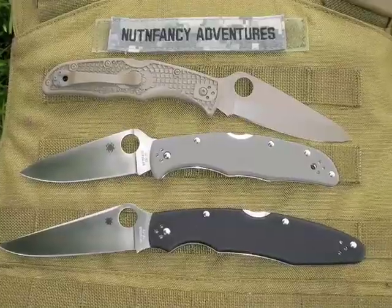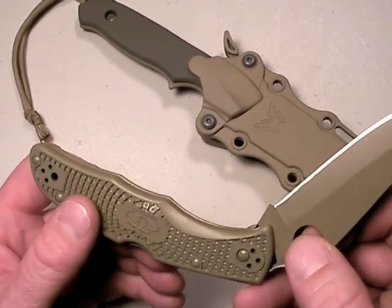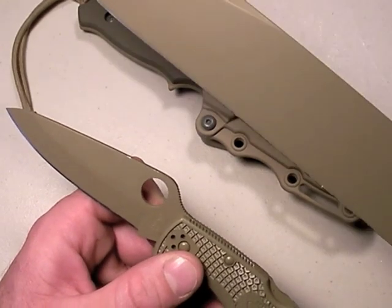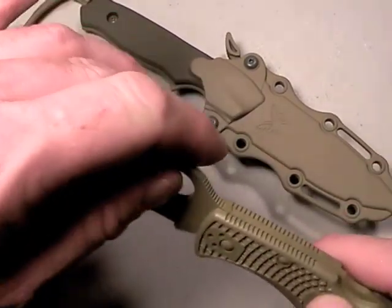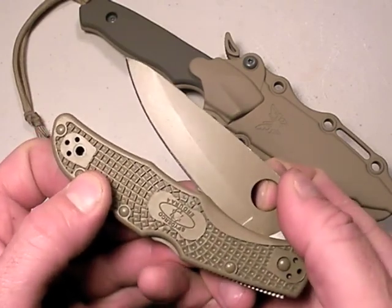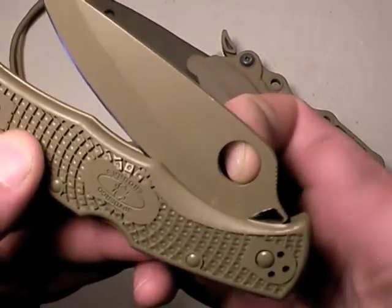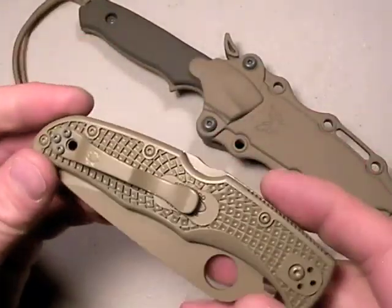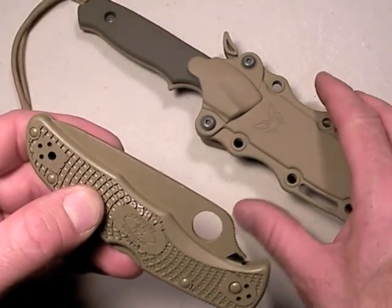And you've seen this one already - the Spyderco Endura 4 in Tango Down Flat Dark Earth. It's so confusing keeping the colors straight - this is the same color as the Laredo Bowie, and notice it's a satin finish, not ultra flat. I did not take this particular knife down to do it - Enduras are a pain in the neck to take apart and put back together. As I didn't take it down, I left a little bit uncoated. In the open position you don't notice at all. I'm partial to the satin finished ones for blades - they're going to show wear less.